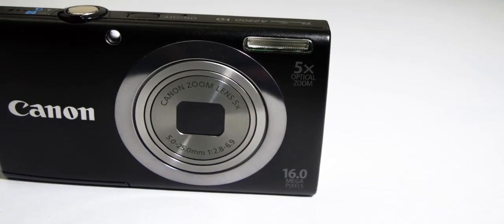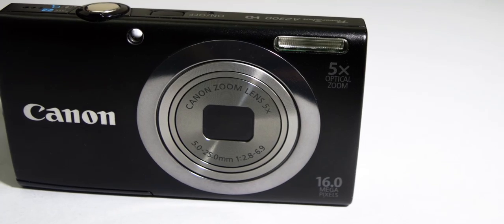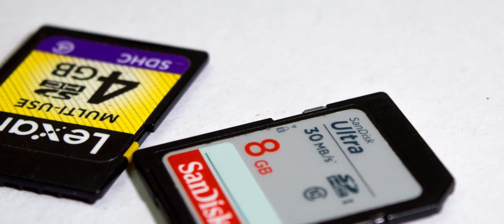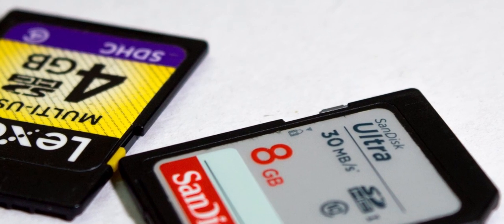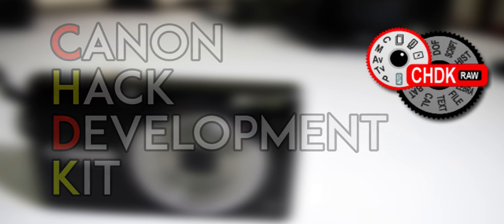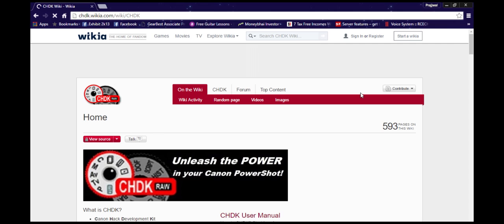For this we will need a Canon point and shoot camera and an SD card. Nothing is permanent in this hack and it won't damage your camera. For this hack we will need a software named CHDK, which stands for Canon Hack Development Kit.